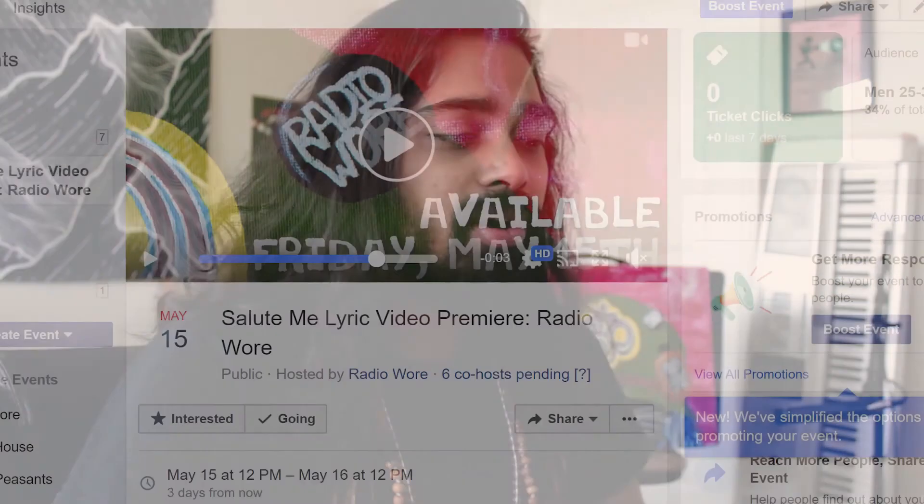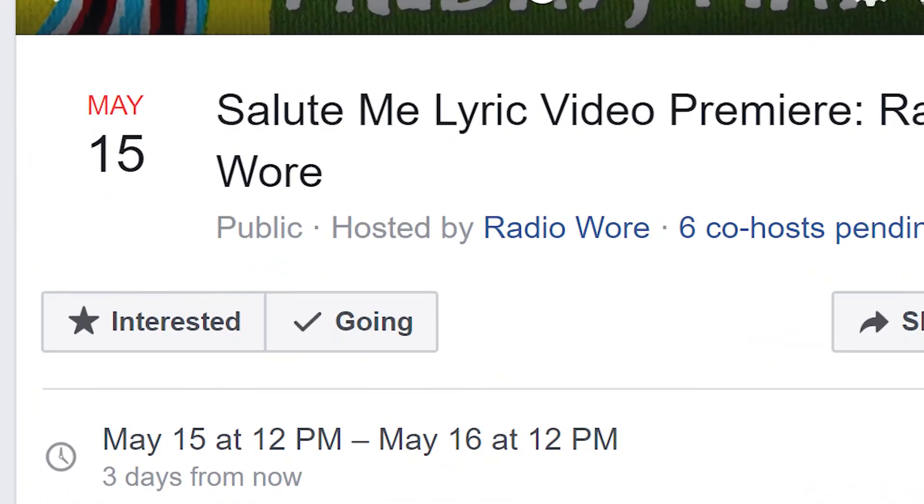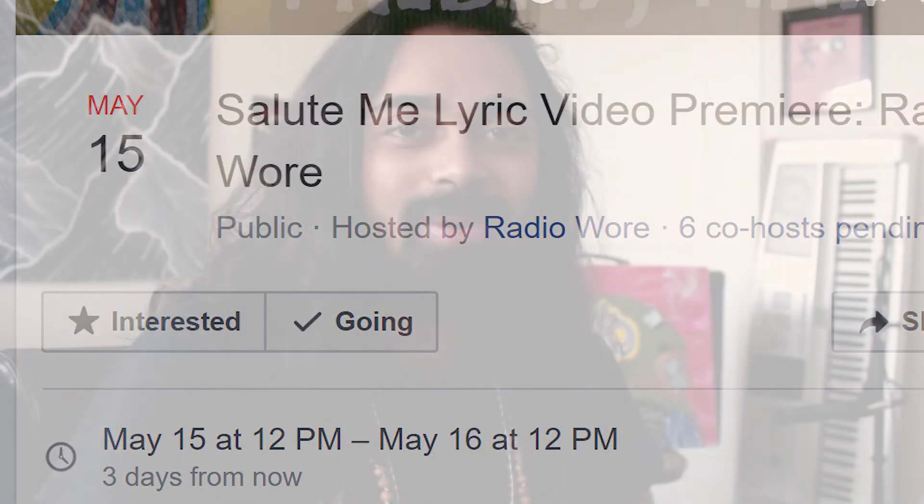It will premiere on Friday, May 15th at 12 p.m. CST — you can translate that to your time zone. I'll put up a Facebook event so you can RSVP to the premiere, even though it's an online premiere. Thank you for watching — I will keep updating y'all on more Radio War related things.